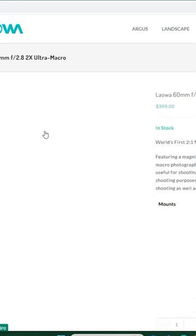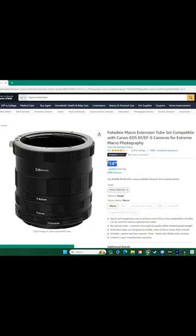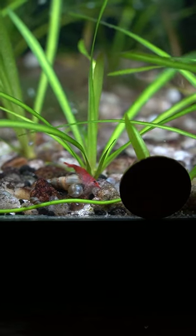I would buy a macro lens but that's going to send me back a kidney and a lung. So instead of doing that I bought these — they're called macro extension tubes. They go on your camera like this and they can take your shot from looking like this to this.